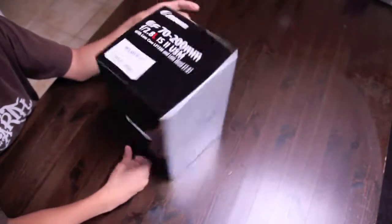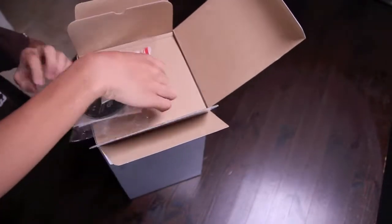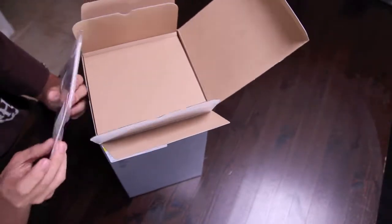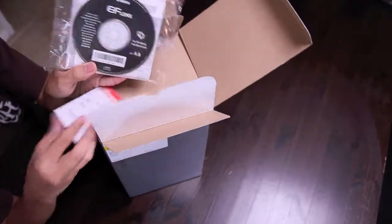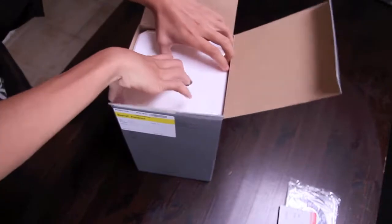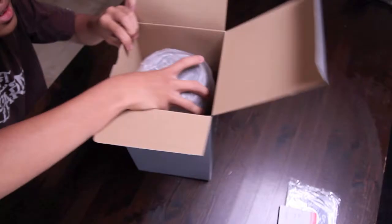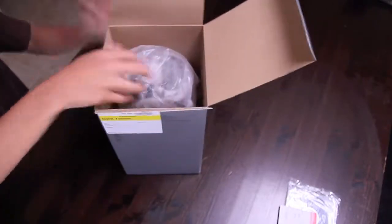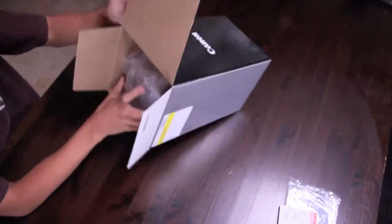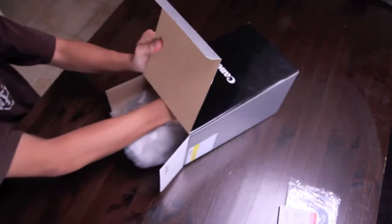Here's the box here — pretty plain. So let's get this open. First off, we have warranty and disc for stuff. Styrofoam. So now we're actually going to pull out the lens. Oh, oh joy, my heart is racing.